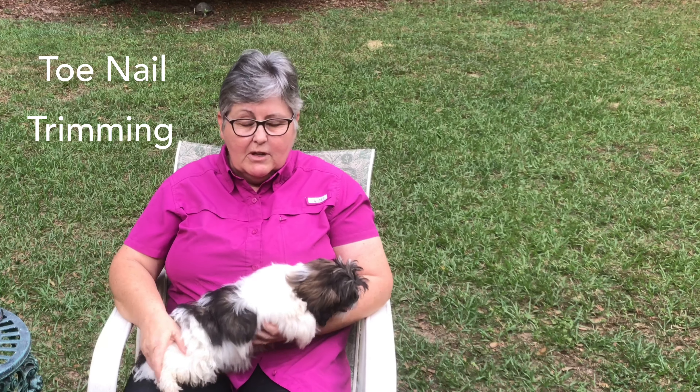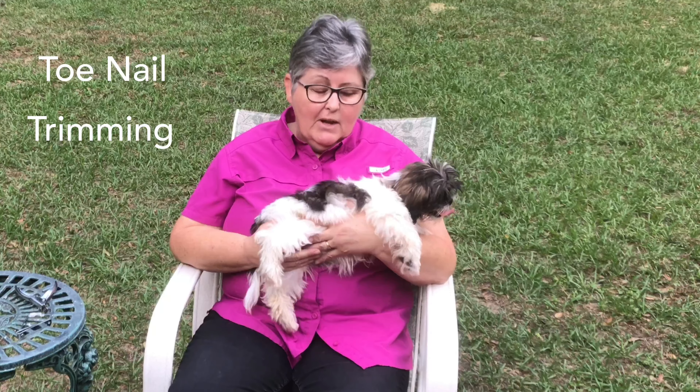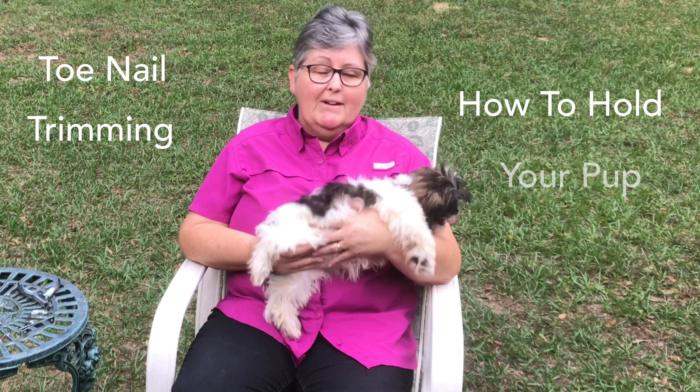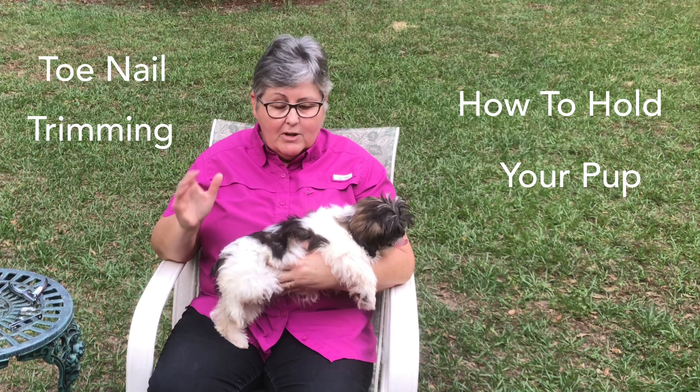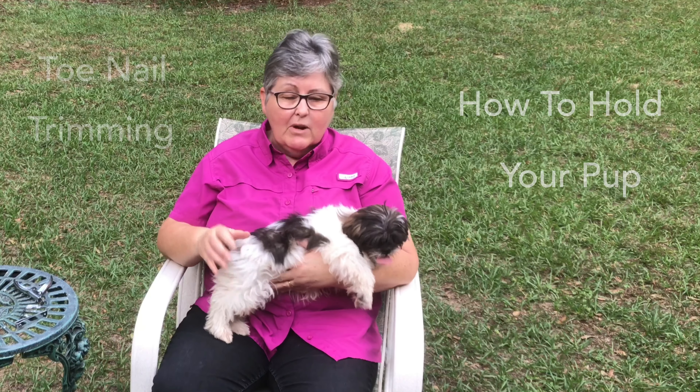We're working on doing the toenail trimming. The whole point is to show you how to hold the dog — that's the key, that's the critical part. If you're holding the dog right, then it won't be a problem to do the toenails.